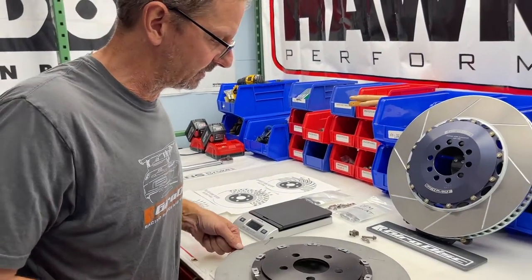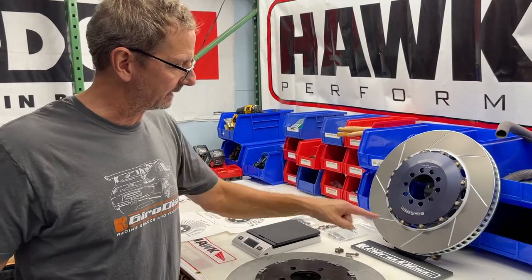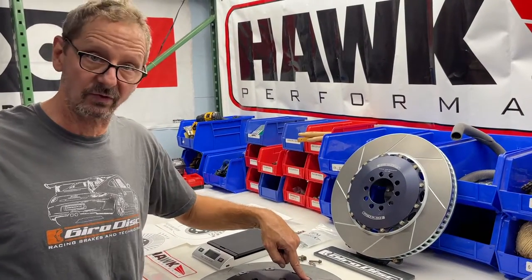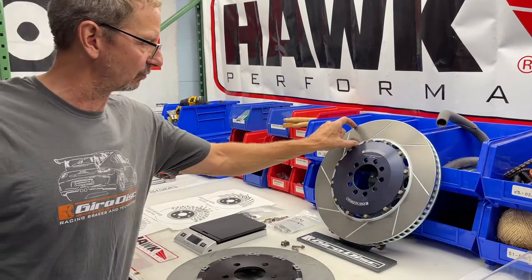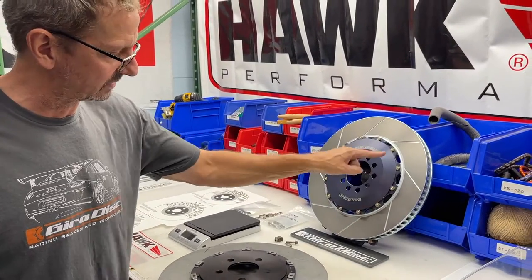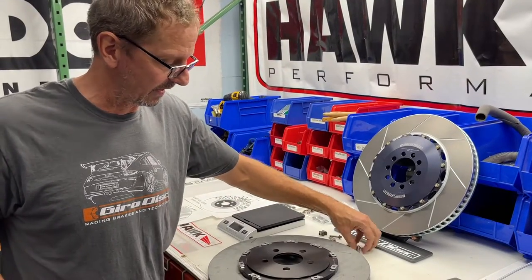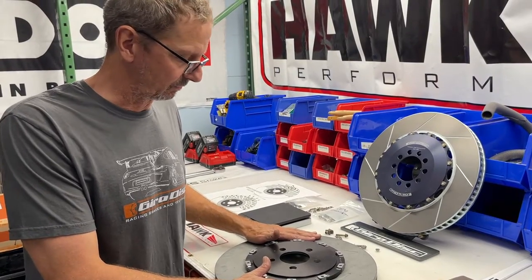You can buy Girodisk full assemblies for your Hellcat through Demon, but those use Girodisk's hardware design, which is a little different than the Brembo design on your car originally. The main thing to know is that this ring is not the same as this ring because of the holes and the bolt pattern is different. The design for the way the rotor floats is also different. Both equally work, but you just need to know that. So we're going to talk about replacing just the outer ring on your rotors.